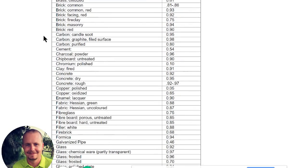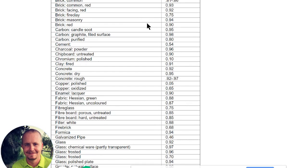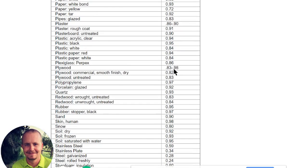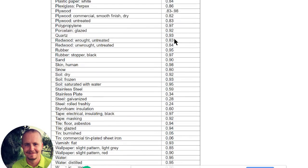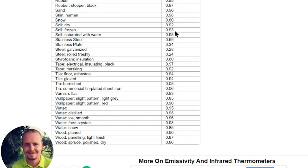Here's an emissivity table I found online — there are many available, and they won't be 100% accurate due to particular considerations, but they give you a good idea. For example, anodized aluminum is 0.77, but polished aluminum goes all the way down to 0.05. Masonry is 0.94, brick is 0.9, and black plastic — which you'd commonly measure on a circuit breaker — is 0.95. This is why 0.9 is a good average for most common surfaces. Human skin is 0.98. You'll notice that more reflective surfaces tend to have lower emissivity numbers, while matte-finish surfaces tend to have higher numbers.